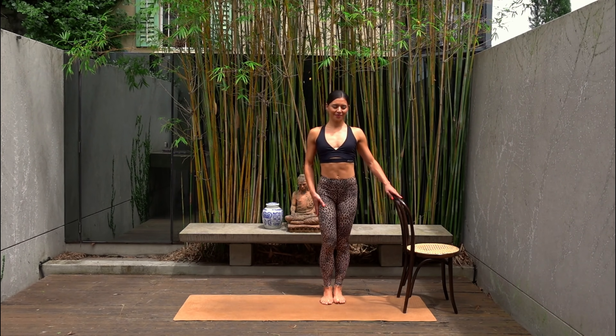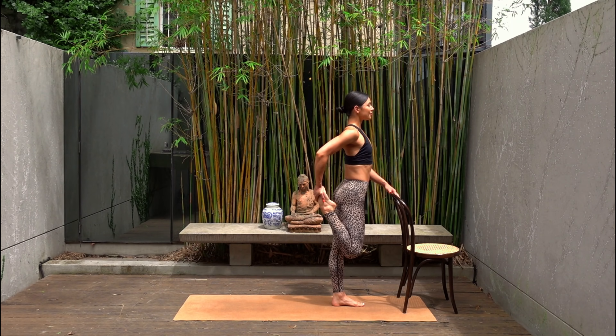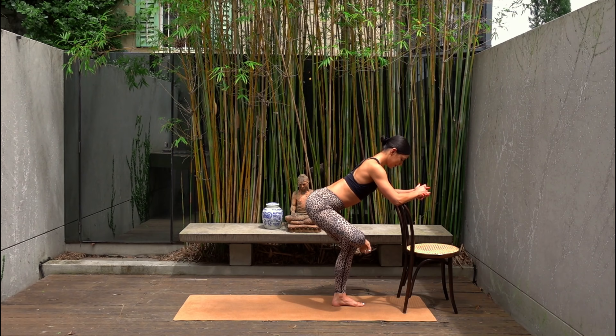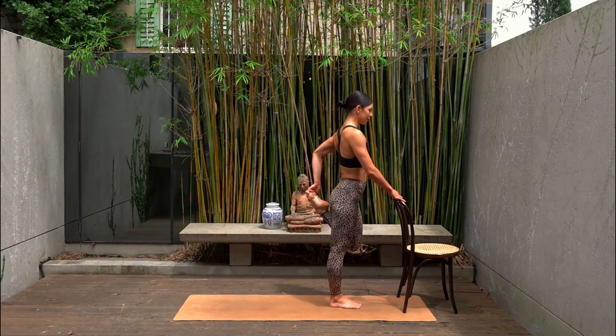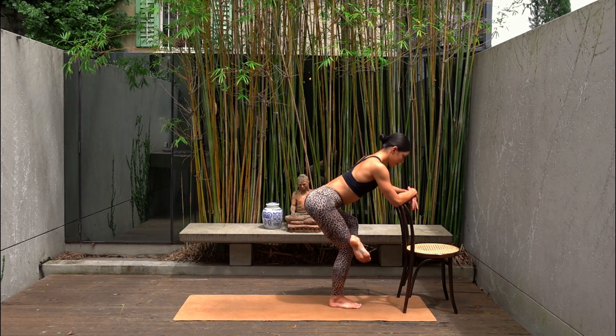Good job guys! Shake your legs out — your lower body bar workout is done, so now we get to stretch it out. Draw your right heel in towards your glute standing up nice and tall and just breathe into this beautiful stretch for the front of your right thigh. Then cross your right foot over your left thigh and carefully send your hips back, resting on your chair to feel a nice release for your right glute. And switch sides — draw your left heel in towards your glute. Then cross your left foot over your right thigh, sending your hips back, feeling a really nice stretch for your glutes.